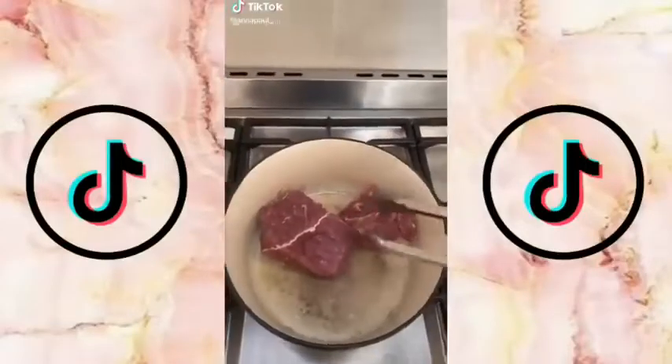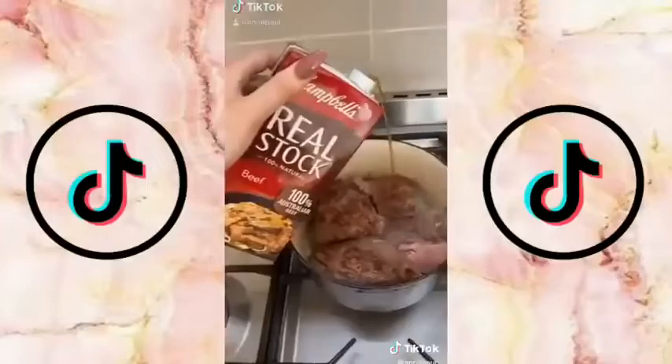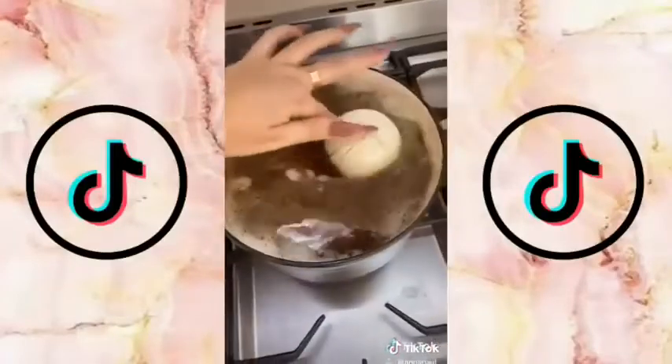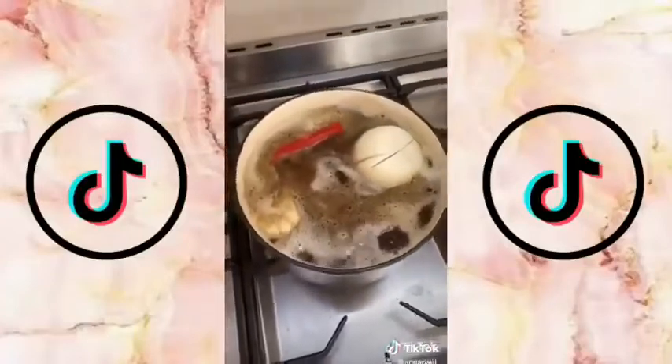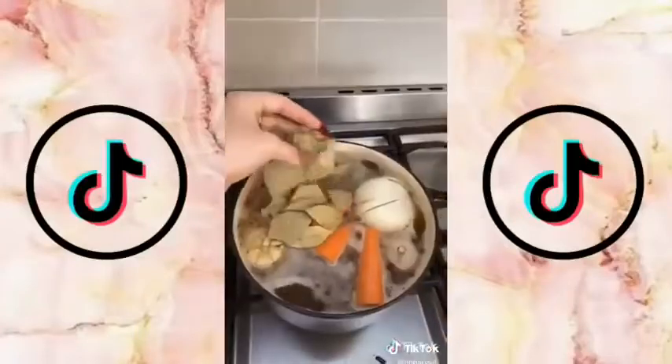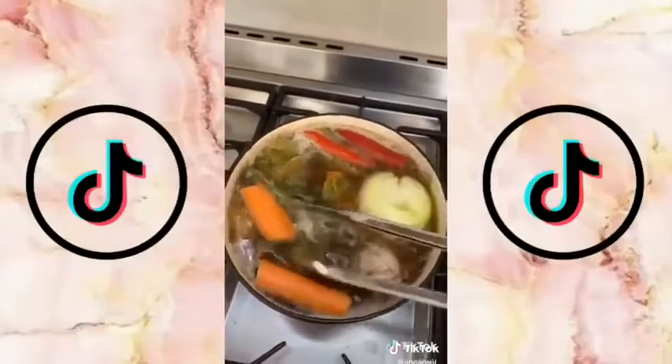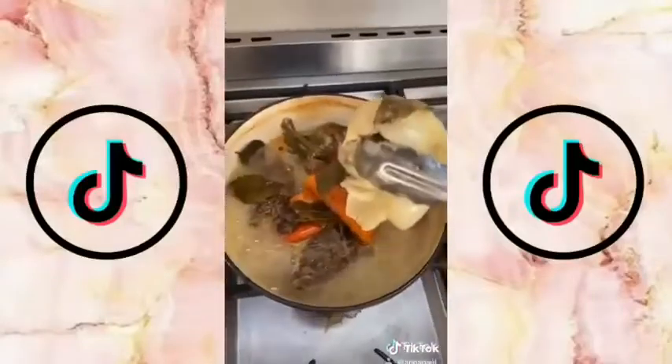If you love tacos, you have to make this — I'm not even kidding, it's the best thing we've ever eaten in our lives. Brown some beef in a pot. Add some beef stock, some bone broth, and some water. Then add a whole onion, a whole head of garlic, some chili, some carrots, a bunch of bay leaves, and some thyme as well. Let that cook for an hour until all the veggies are soft and mushy, then take all the veggies out and put them into a blender.